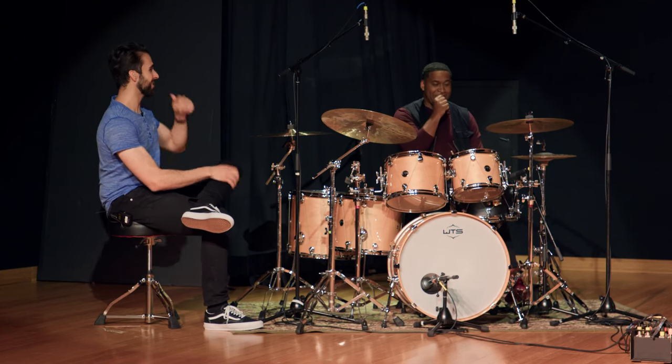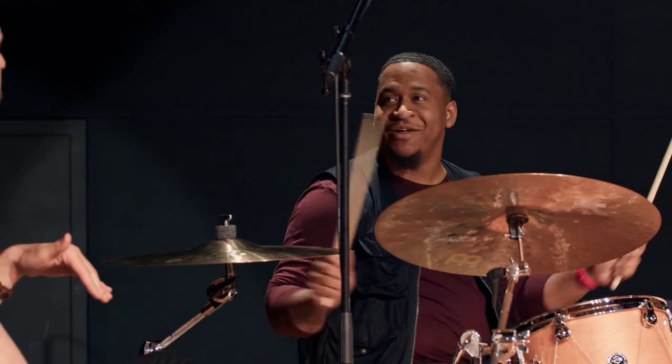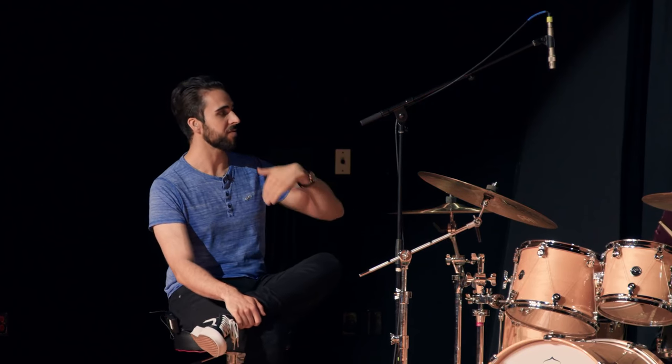Yeah, that's a pretty sick quintuplet-style groove, just doing it that way and bringing down the backbeat. The concept here is basically taking a sticking and applying the bass drum to all the right-hand notes. Do you have any other approach — like, do you ever completely omit notes and just replace them with the bass drum instead?